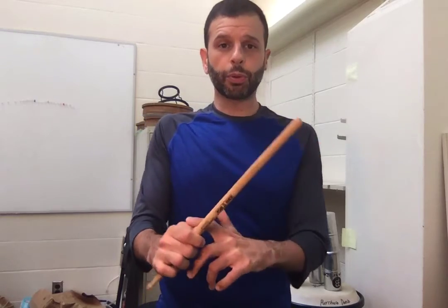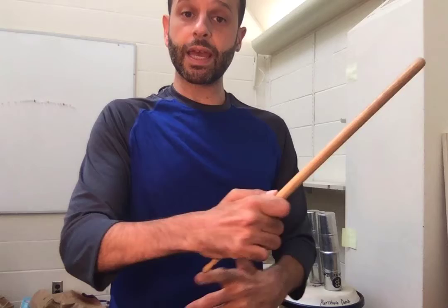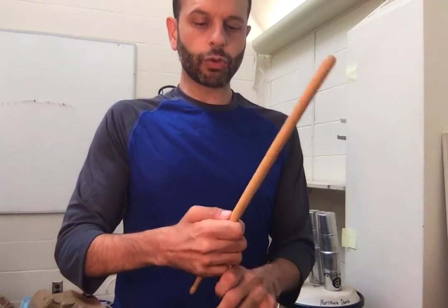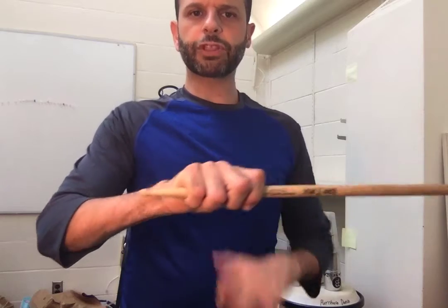Real quick about stick technique. I want to make sure that everybody has a basic approach to the grip. Your pinch point with your thumb and your first finger is about a third of the way from the end of the stick. You want to just curl your fingers around. There should be maybe about that much stick behind it.